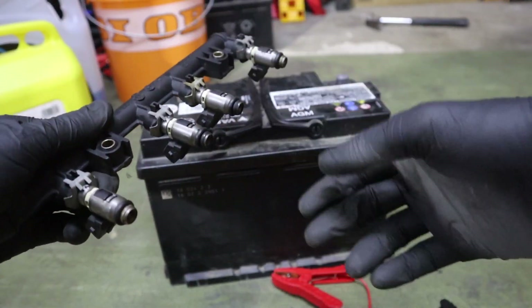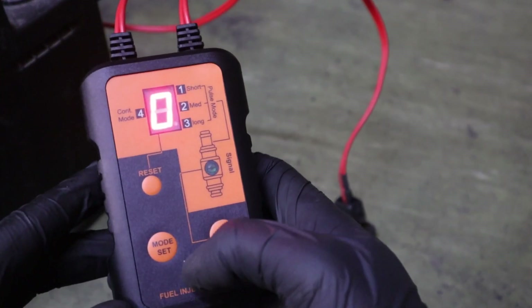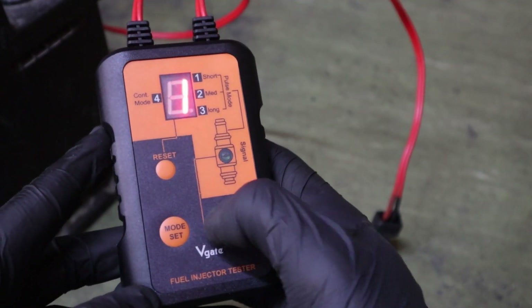Now let me show you an example of a bad injector. Check it out — here is an example of a not working fuel injector. Mode one, and we don't hear anything.